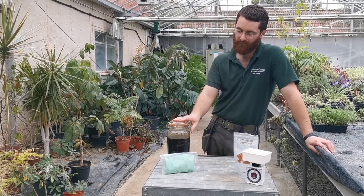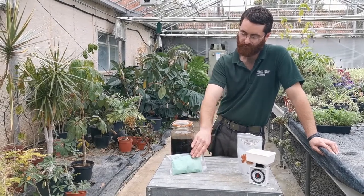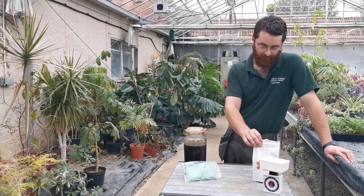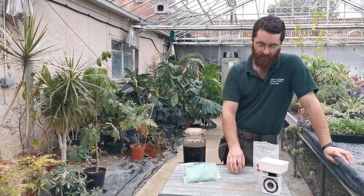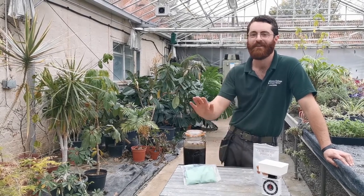To complete the process what we need to do is mix in this iron sulphate. We're going to mix that in and last of all we're going to add some gum arabic. It's a sap from acacia trees and that just gives the final ink a little bit of shine. We'll see how it goes.